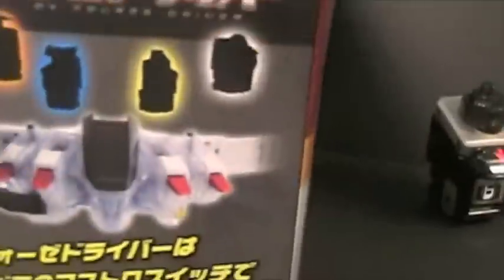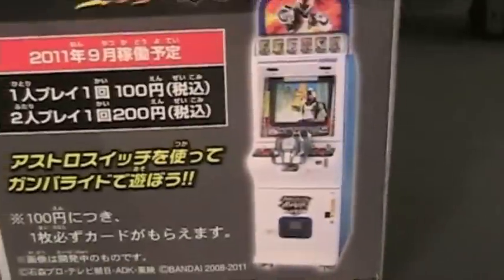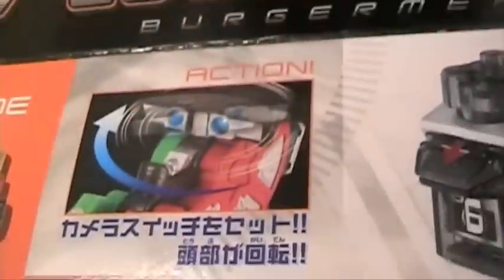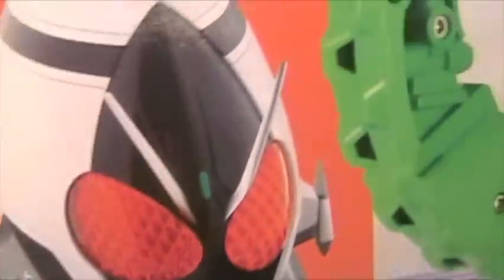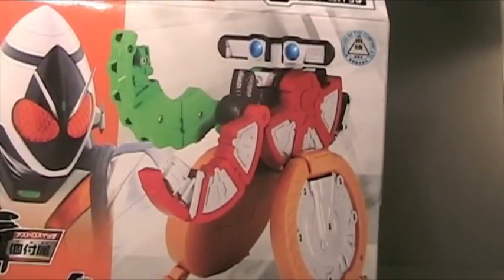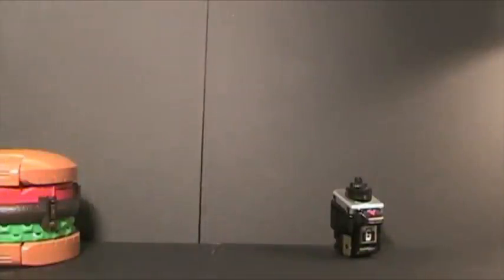We took a look at this already, and on the other side we got the Deluxe Fourze — it shows how the camera switch will work in the square port of the Fourze Driver and the Ganbarid machine. On the back we have a picture of the camera switch, the gimmick, Food Mode, the One Astro Switch, and a picture of Kamen Rider Fourze staring at the Burger Meal — even though of course he never uses it, only Kingo uses it. We're going to put this to the side since it's very big.